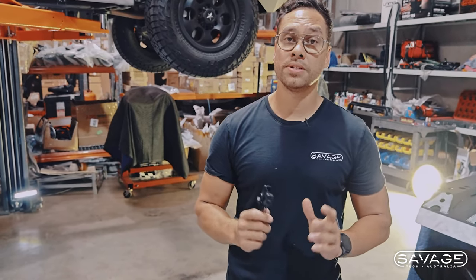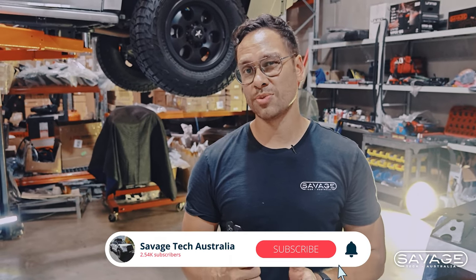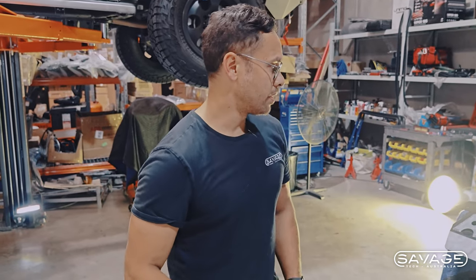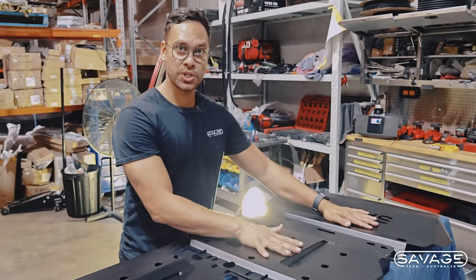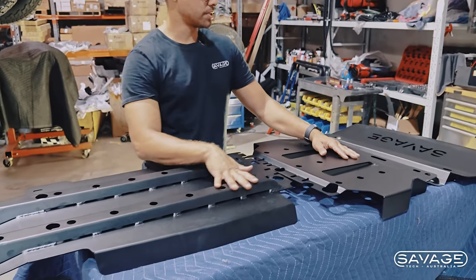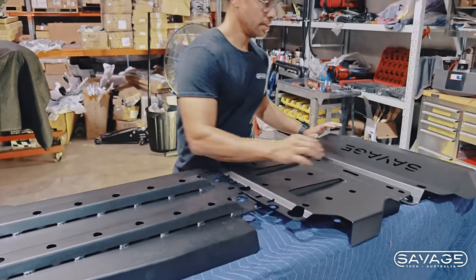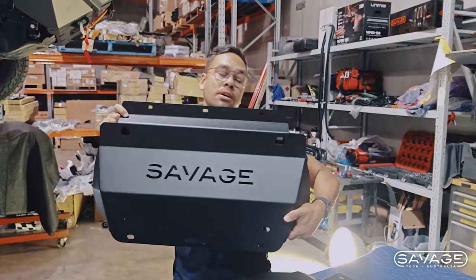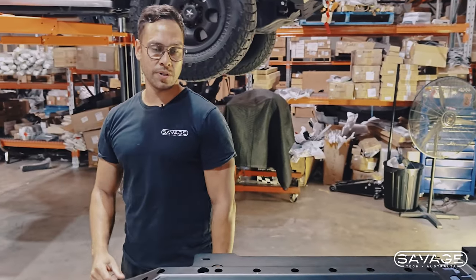Now we're going to go and show you how to install it. I'll get some of my team to help me. If you're doing it at home, it's very easy — you'll do it on the ground. It's probably easier because you can jam a knee in there and hold it up whilst you get in there. Two people is much preferable though, much easier with two people. So this is the front, this is the middle section, and then as I showed you, the gearbox — so front, middle, and back. You get the nice Savage logo — everyone loves it.